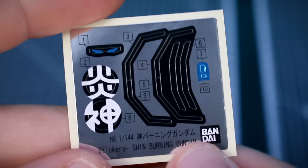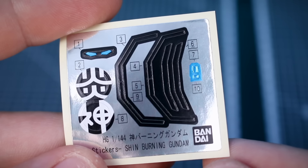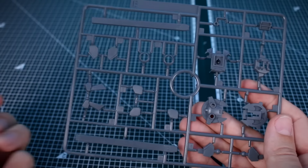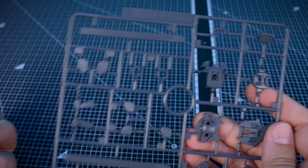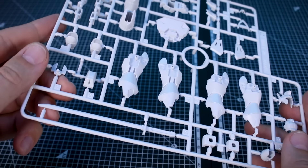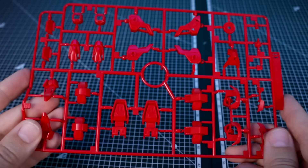First, a quick look at our foil sticker sheet, which is pretty minimal — we have eye stickers, stickers for a couple of head cameras, stickers for the shoulders, and a few little black lining stickers. For the runners, we have polycaps PC002 in gray. Runners A and B are also in gray — Runner A is from the Build Burning Gundam and Runner B is from the Kamiki Burning Gundam. Runner C in white and Runner D in a nice bright red are also both from the Kamiki Burning Gundam.